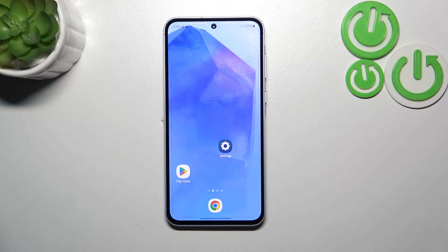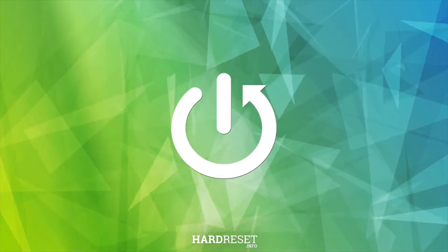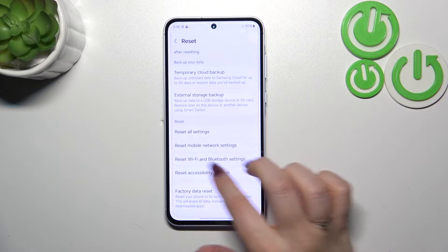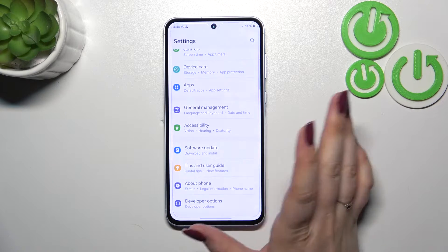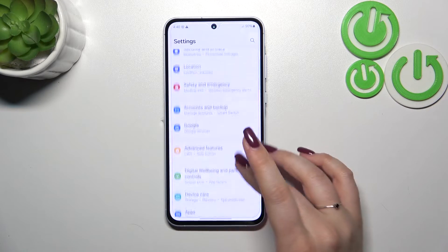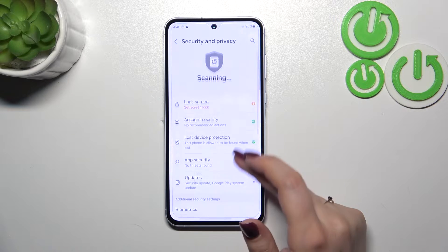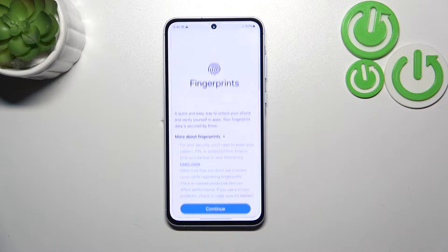Hi everyone, in front of me I've got the Samsung Galaxy A55. Let me share with you how to add a fingerprint to this device. Let's start by opening the Settings, then go to the General section, find Security and Privacy, scroll down, tap on Biometrics, and tap on Fingerprints.